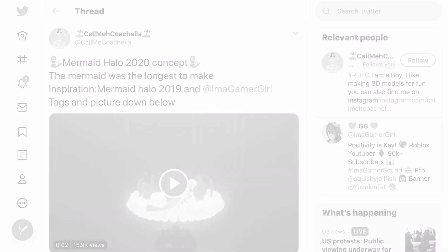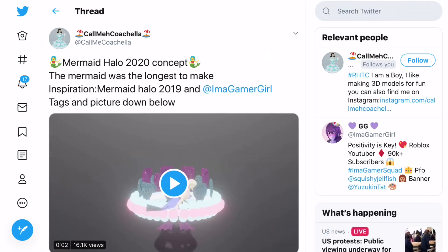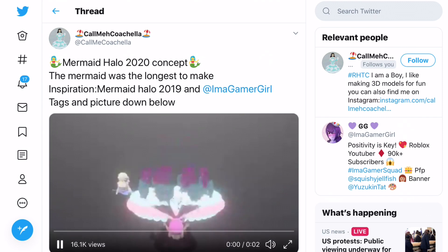This next one is also by Cormacachella, but this time it's a mermaid halo instead of a summer halo. Yes, I know mermaid halos are summer themed, but it's not the same thing. This mermaid halo was the longest to make, inspired by mermaid halo 2019 - one of my favourite halos. I really love the look of this - you can see how there's mermaids moving around the halo, which is probably my favourite part. And there are also shells spinning around as well. This halo is so well animated and I love that.